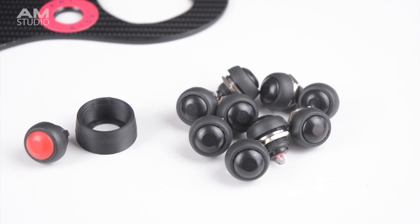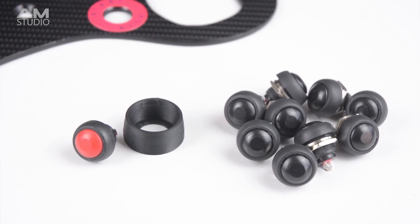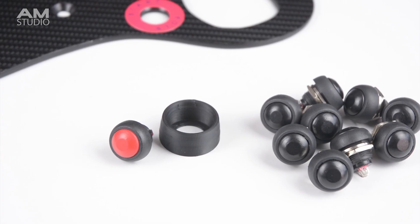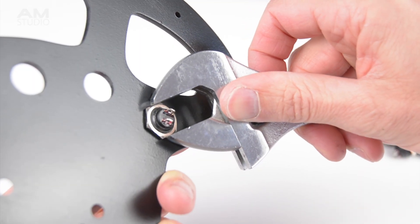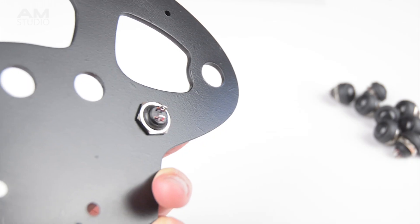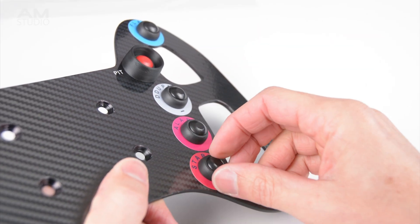For the steering wheel we will need a total of 10 momentary push buttons. There is one red button that will be used with a 3D printed button guard and 9 remaining black buttons. The red button is installed into the button guard and then it is placed onto the wheel. At the back of the button a nut is installed and tightened into place. All the other buttons can be installed into the steering wheel and tightened with a spanner.